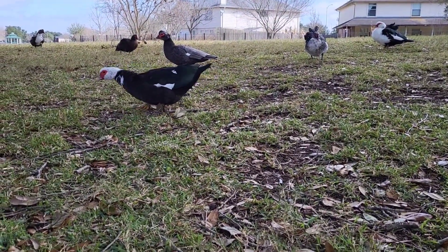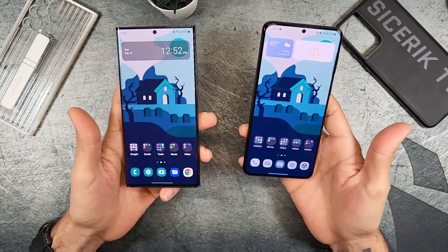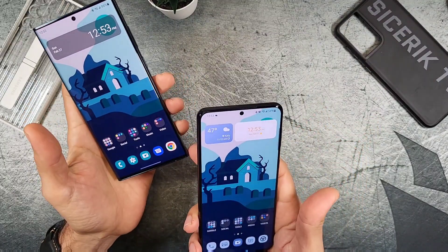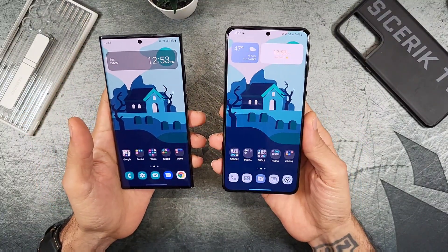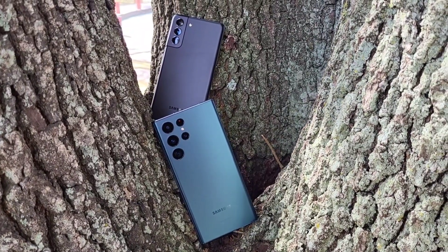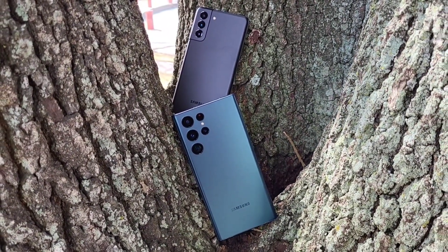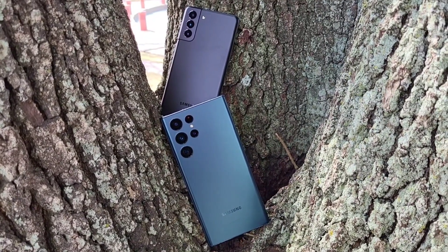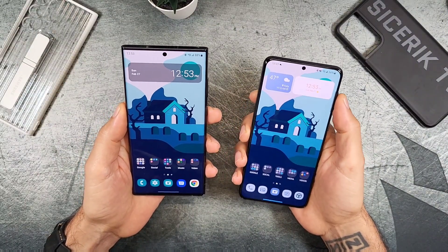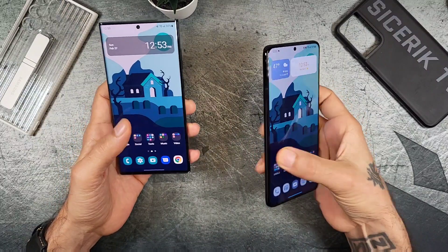The Ultra has a square design with sharper corners, similar to the Note series, while the S21 Plus has a more rounded feel. Samsung essentially merged the S and Note lines. The Ultra has a curved display while the S21 Plus has a flat display — keep that in mind. Both have a hole-punch cutout of similar size and feel great in hand. The volume buttons sit slightly higher on the S21 Plus.